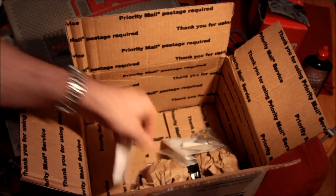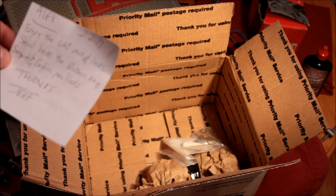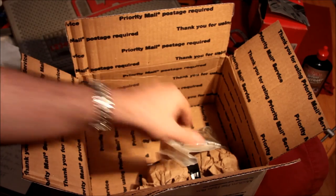Let's see what else we've got in here. A little note: 'Enjoy the lab mat and locks. Send back the rust wind keys and padlocks.' I owe him a couple of items.